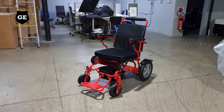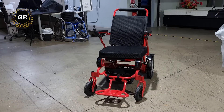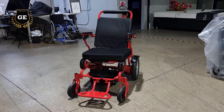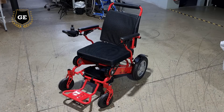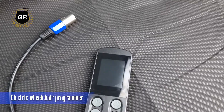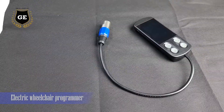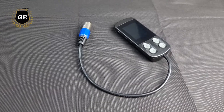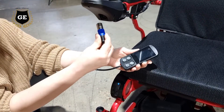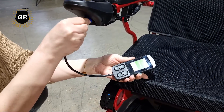Do you have a portable electric wheelchair and have dreamed of making your wheelchair slower, faster, smoother, or even more sensitive? We have the perfect solution for you with our electric wheelchair programmer. The best thing is you do not have to be an engineer to use one — just plug your programmer into the joystick charging socket and follow these simple steps.